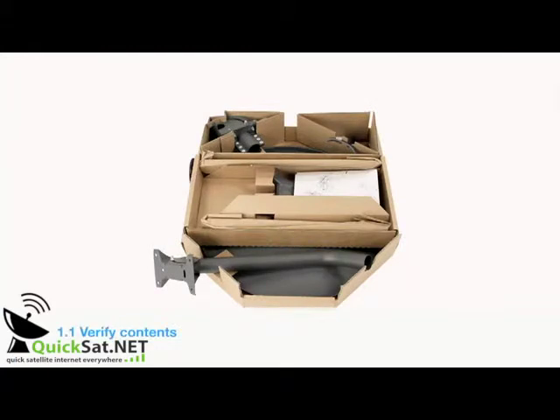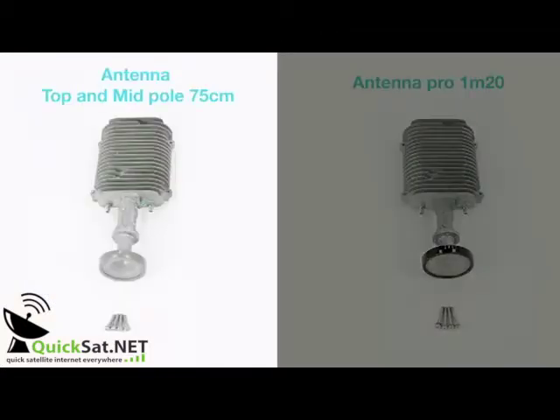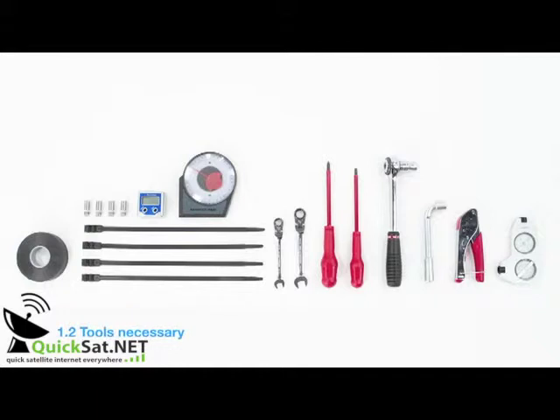First, verify that the contents of your two-way kit are complete. Please find the list on the instructions page. The transceiver, or TRIA — the TRIA on the left is for the mid and top pole antennas, while the TRIA with the black feed horn is for professional antennas only. Also included is the modem with ethernet cable. Verify you have all the necessary tools for the installation.